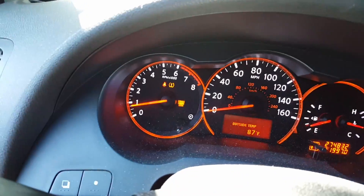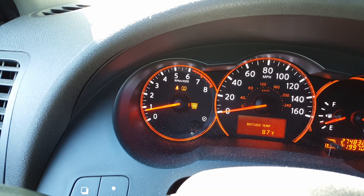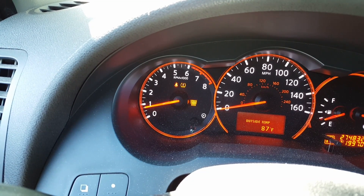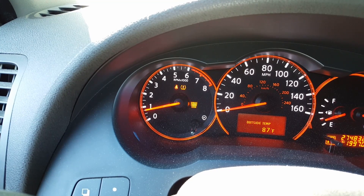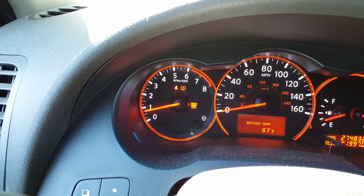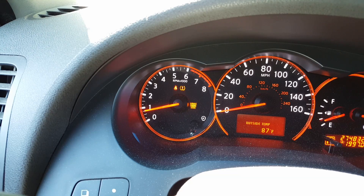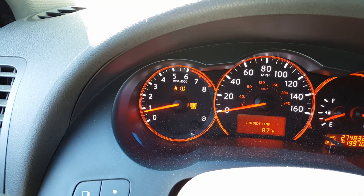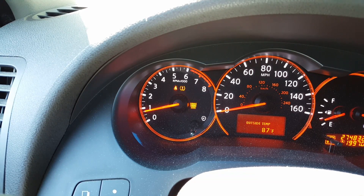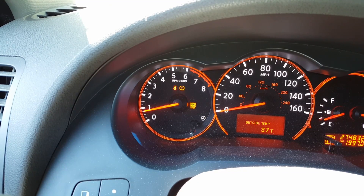Let's do a video on the Service Engine Soon light. This is a light that comes on frequently on my 2008 Nissan Altima. This light really isn't one of those things that's serious — I've read up on it and pretty much it comes on when a couple of things are off, like the O2 sensor having issues.